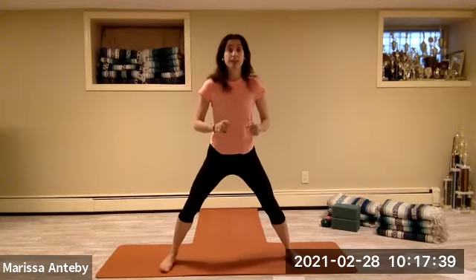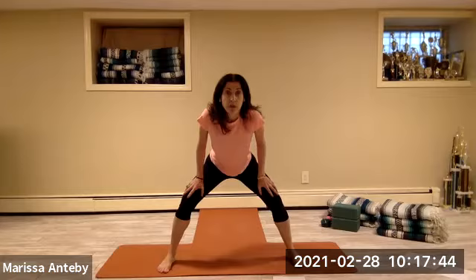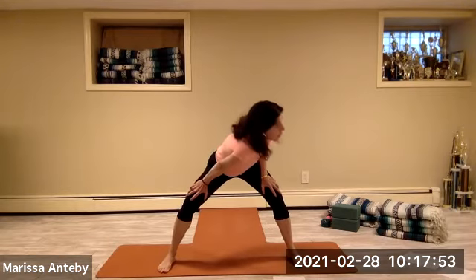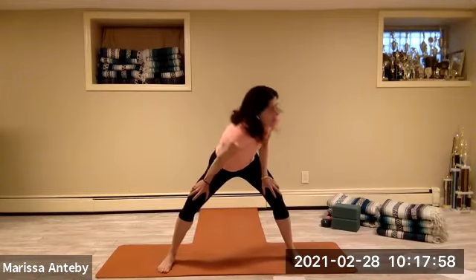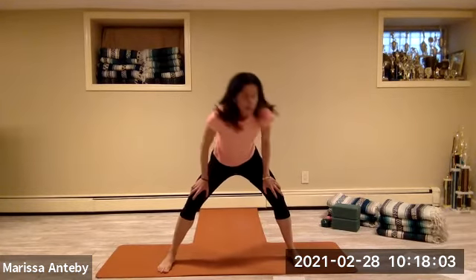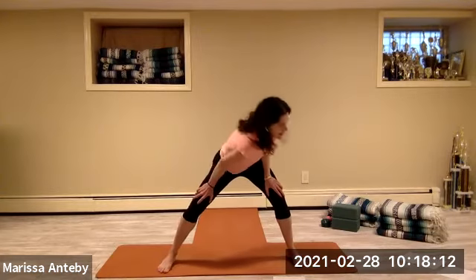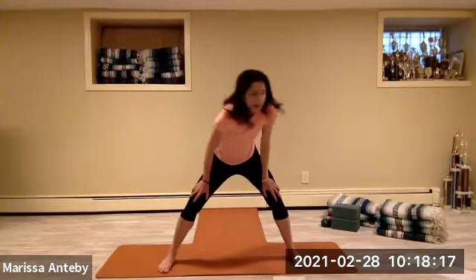Let's stay here — find stillness with the legs. The hands come to the thighs. Bend your knees and tilt your torso forward on a diagonal. Draw your right shoulder towards your left thigh, then your left shoulder towards your right thigh — you're alternating for two sets of eight.